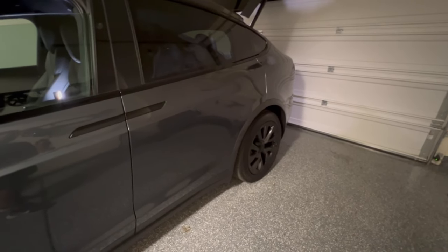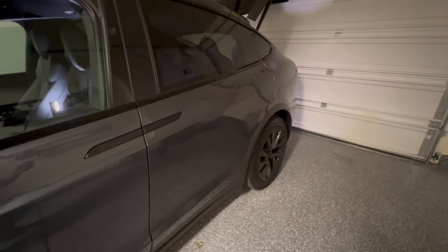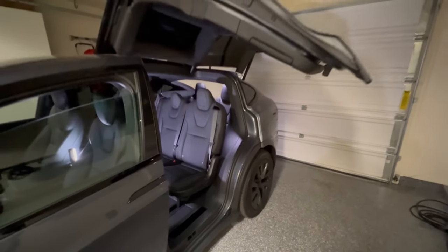Hey everyone, welcome aboard. Today we're going to be exploring the interior space of the Tesla Model X refresh seven-seater. Some of you are considering this for your own family and want to see if it works for your space needs. Let's see if we can answer that question for you today.